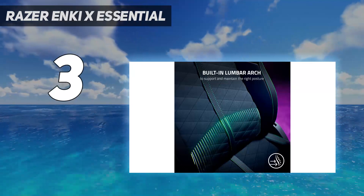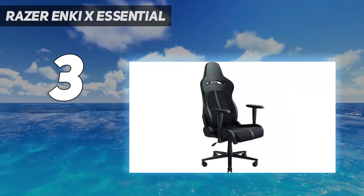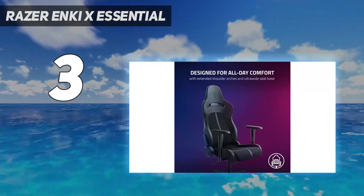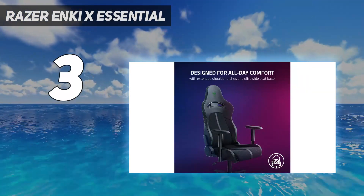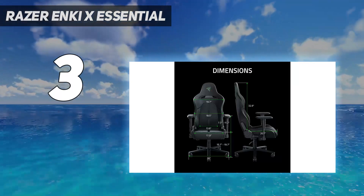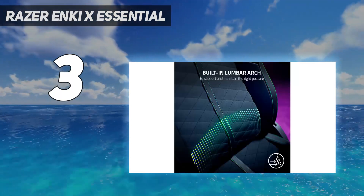Though you don't get the reactive tilt, you can still recline up to 152 degrees. The wide, cushy seat with a slightly firmer back ensures you're good for marathon gaming sessions. However, this chair is out of stock at the moment but should hopefully be available again soon.